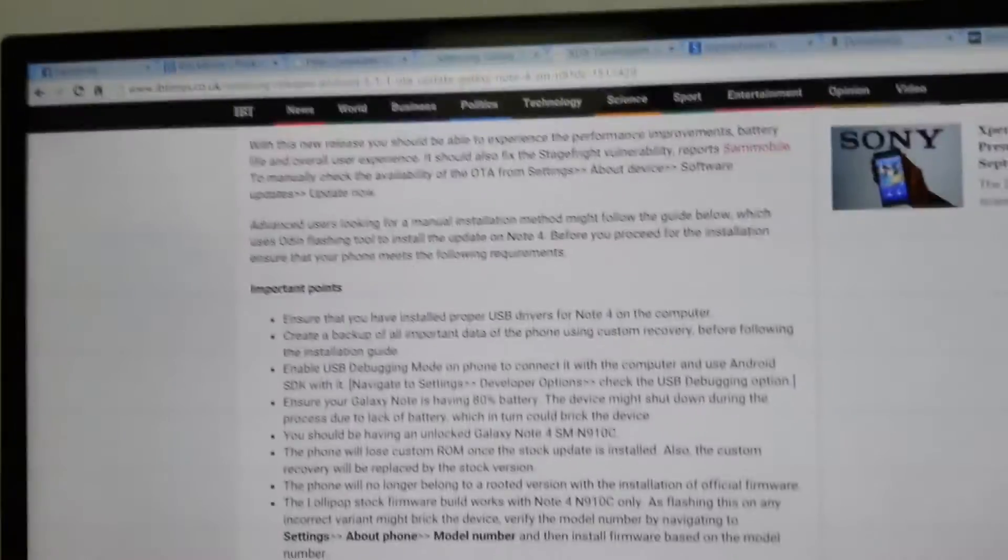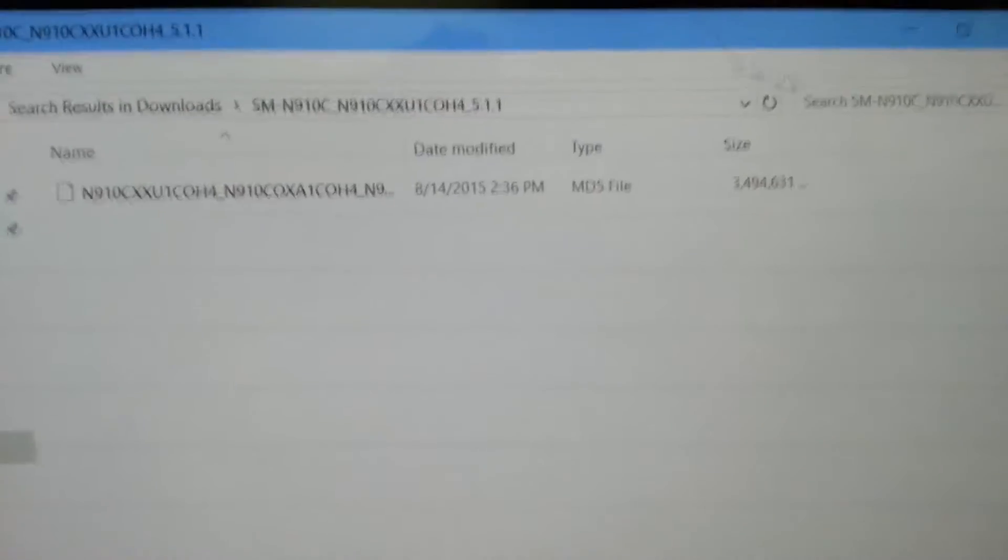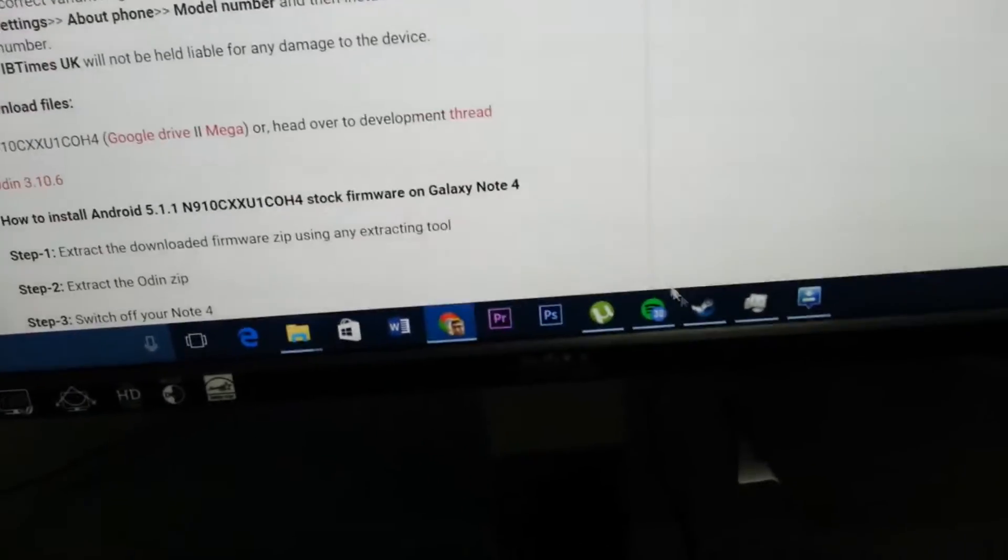First you have to go to this website and download the required files — it's all in a zip file. After you extract, you'll be greeted with this MD5 file. It's pretty straightforward. Then you have to install Odin, which also can be found on the website.